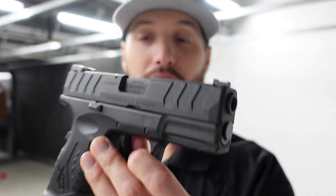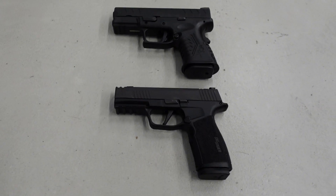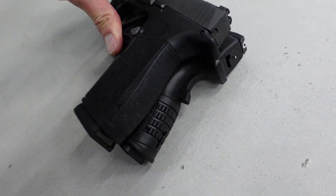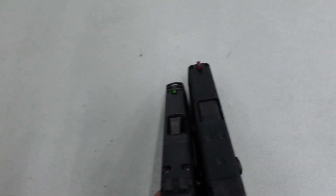Next up is the Springfield XD Elite Compact in 9mm. This is only going to have 13 rounds unless you get the extended mags — so you're losing capacity. You're also not getting as low a bore axis as with the macro, as you can see here side by side. It's a little shorter overall, the grip length is just a hair longer, but you're getting four more rounds with the macro plus better ergos overall.